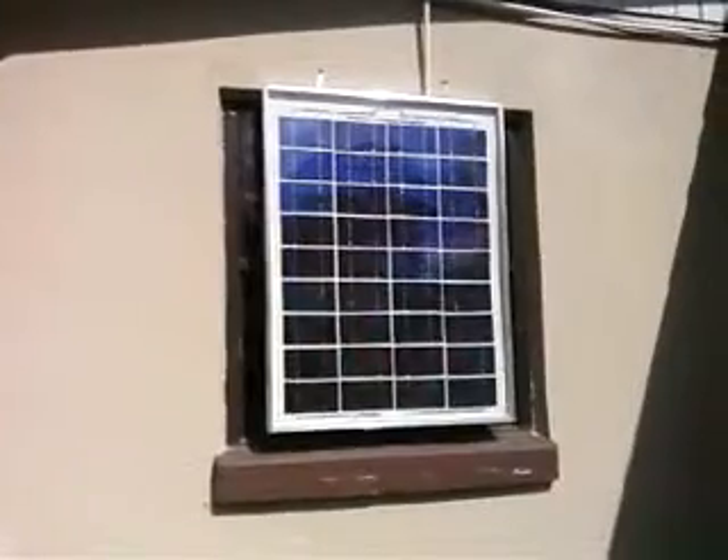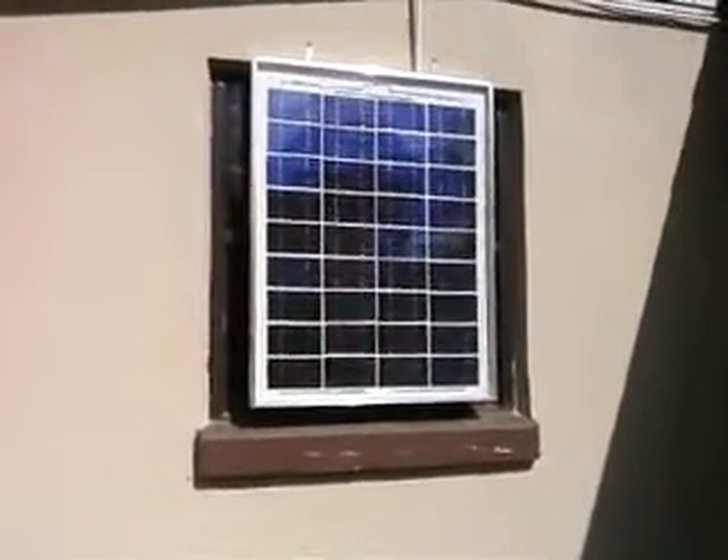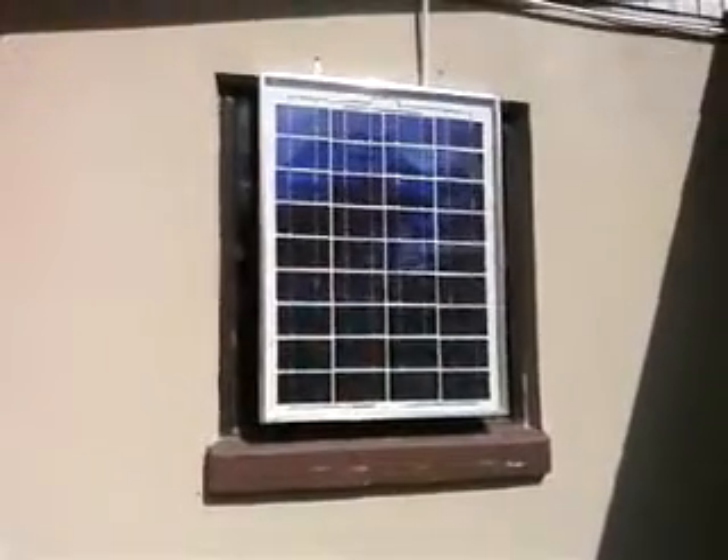What I did is I decided to put it on the west side of the house and not the east side of the house, to get the afternoon sun instead of the morning sun. And this is working out really good for charging the batteries.